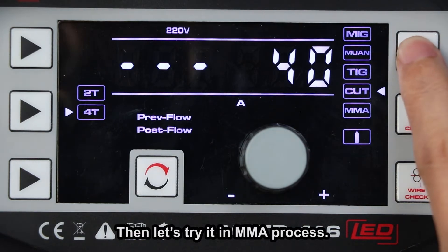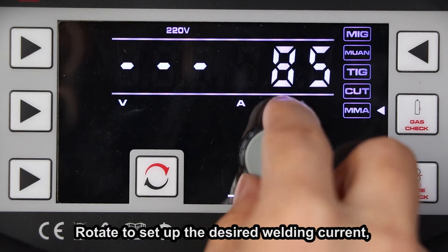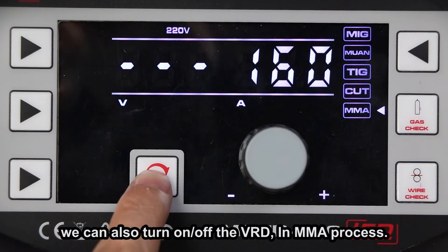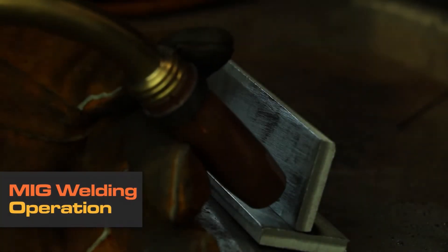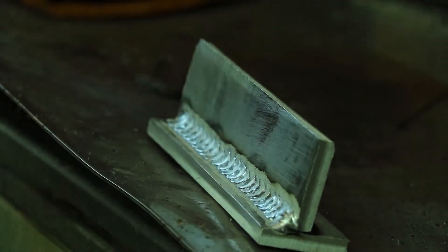Then let's try it in MMA process. Rotate to set up the desired welding current. At 160A, it is capable of welding with a 4.0mm electrode. We can also turn on or off the VRD in MMA process.